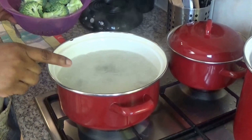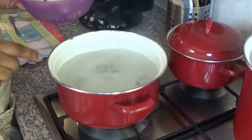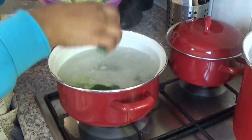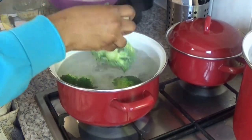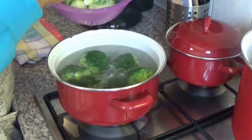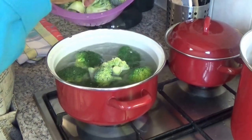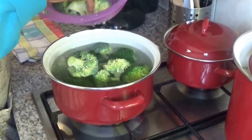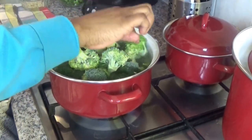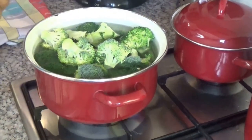Now I have water boiling and I will put the broccoli in the water now. I will let it cook for about 2 to 3 minutes.